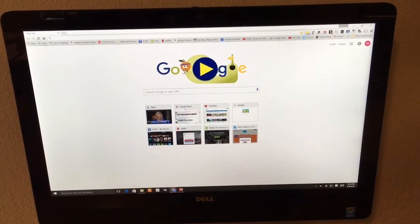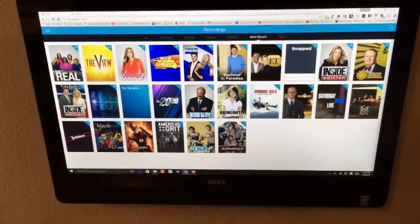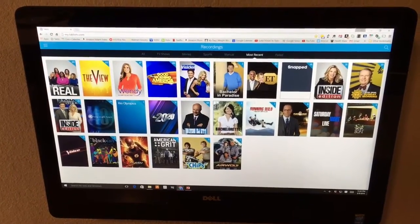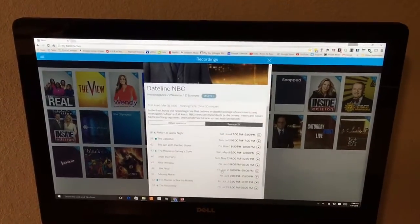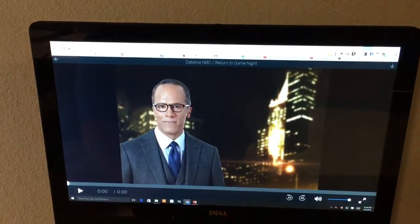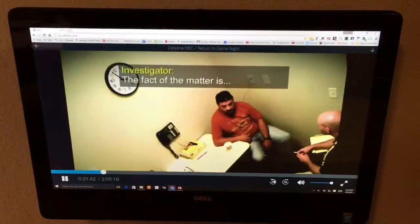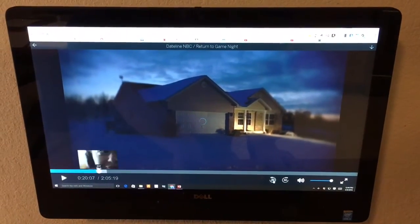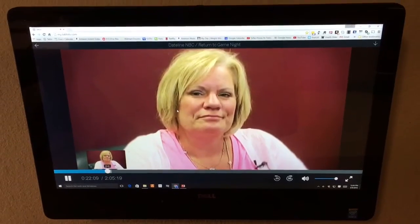Now we're going to show you how it looks on our PC, which is in our kitchen. You just press or type in the Tablo address — my.tablotv.com. We have ours set to go to recordings first, so these are the shows we have recorded. If we want to watch Dateline, for instance, you click on it and these are all the recordings we have. Click on an episode and it will start playing. Once it's playing, you have convenient buttons to go back 20 seconds or forward 30 seconds to skip commercials — it works just like you'd expect a DVR to work.